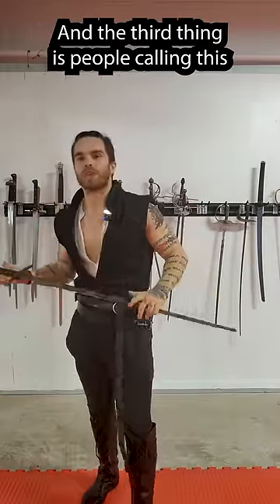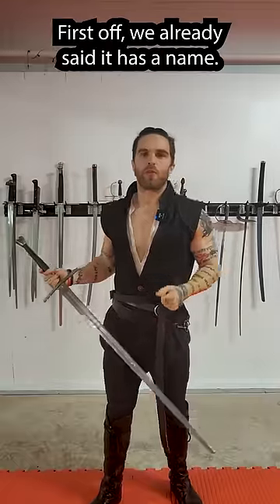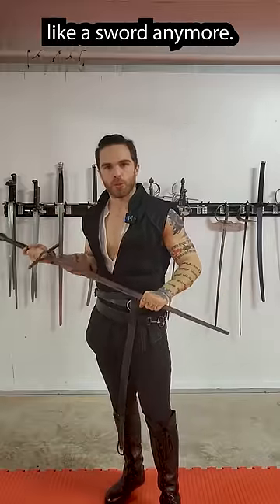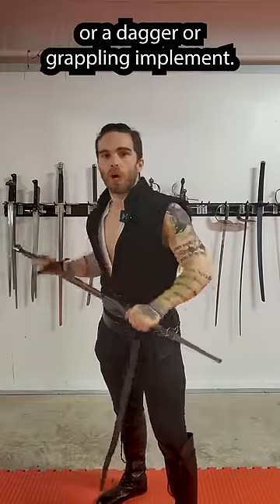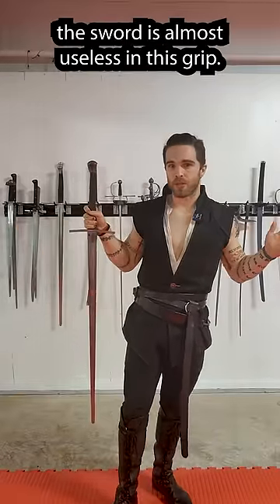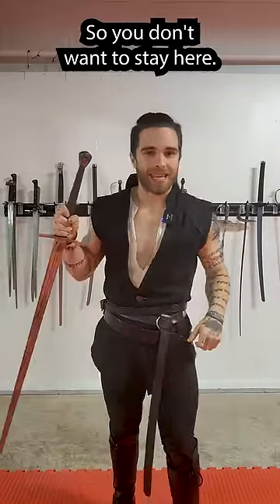The third thing is people calling this a reverse grip. First off, we already said it has a name — it's called half-swording. But secondly, we're not using this like a sword anymore. Now it's a spear, or a dagger, or a grappling implement. And as soon as this hand leaves, the sword is almost useless in this grip. So you don't want to stay here.